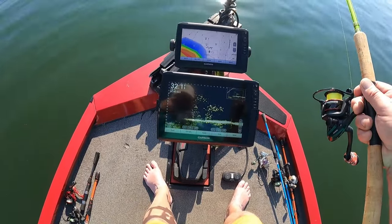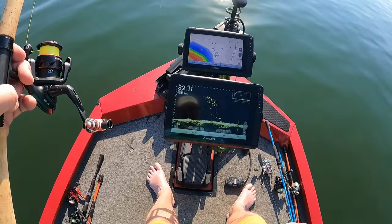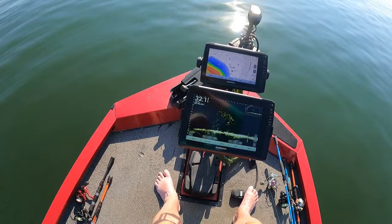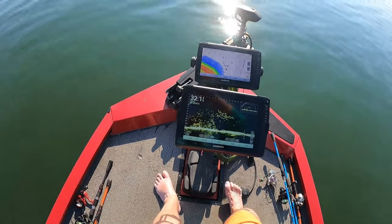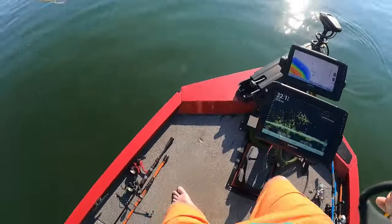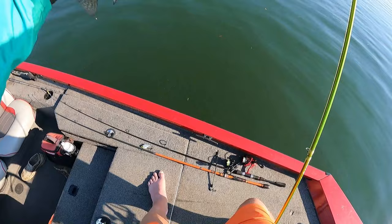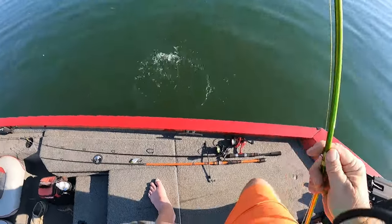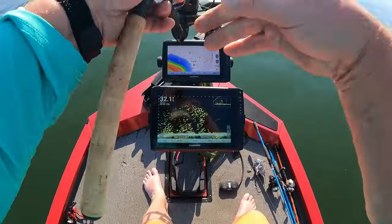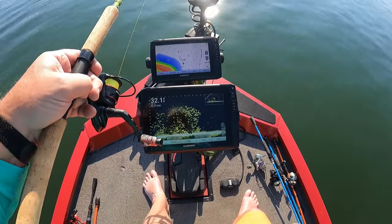I think that's a crappie here — I think they're just small crappie. He's a little one, I do believe. I don't know if he's a keeper or not, I don't think he is, he's too small. I'm going to say he's too small. There he goes back down there to his buddies. There's hundreds, maybe even thousands of crappie down here.